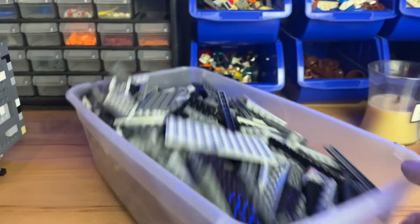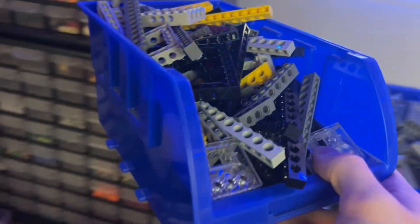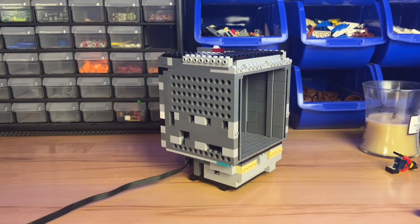It's day number three and our goal for today is to build the body. I have a lot of ideas of what I'm going to do, so let's go ahead and get started.